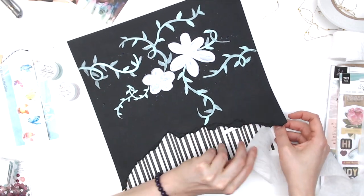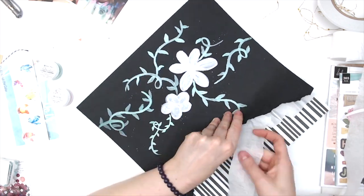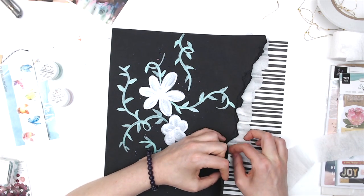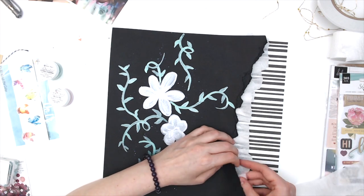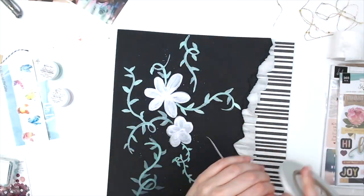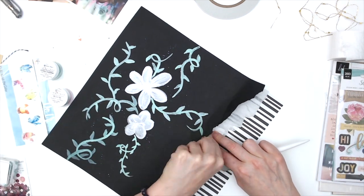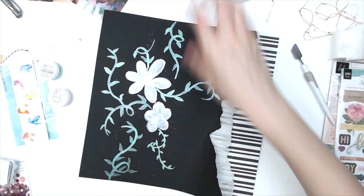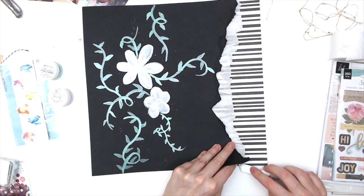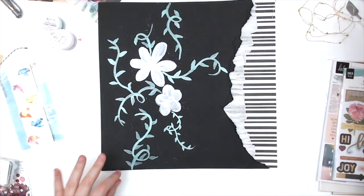I glued it down using my ATG and then I'm going to use some double-sided tape to stick some crepe paper down underneath that torn edge — I thought it would give it a fun effect. I'm pretty much going to end up covering the flowers on my background, which was unintentional, but the best place for my photos. I really like the vines coming out from behind the photo. I also put another strip of double-sided adhesive to stick the paper to the crepe paper so it would stay down as one piece.